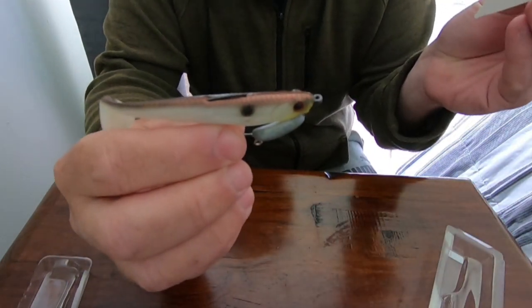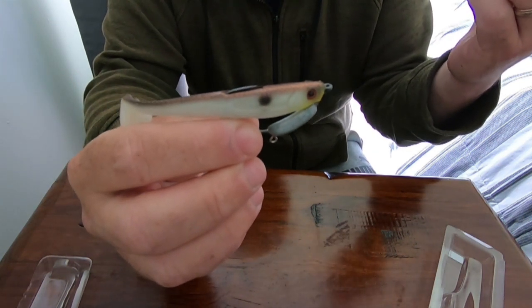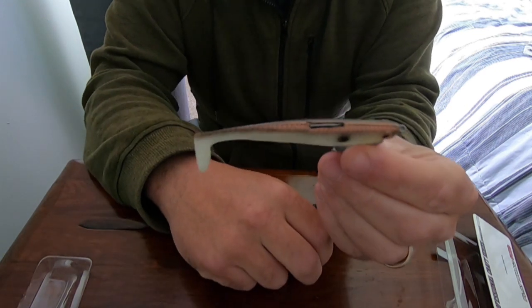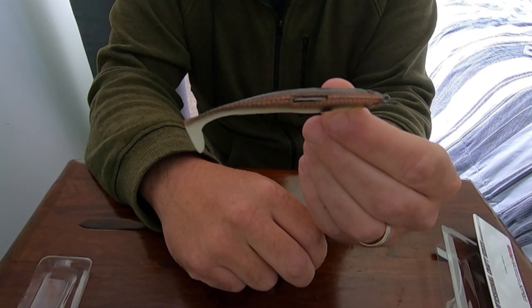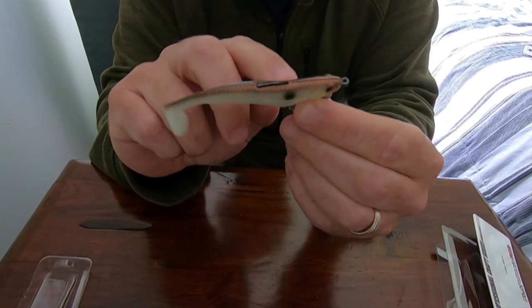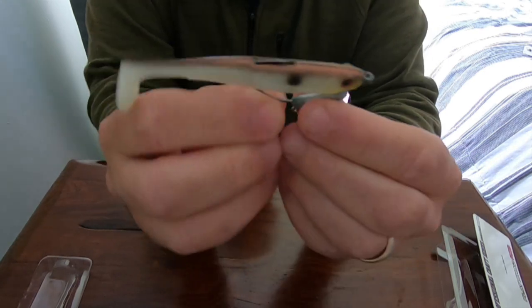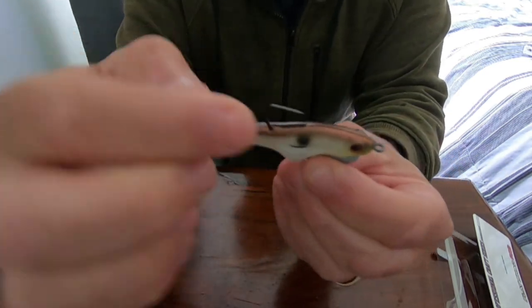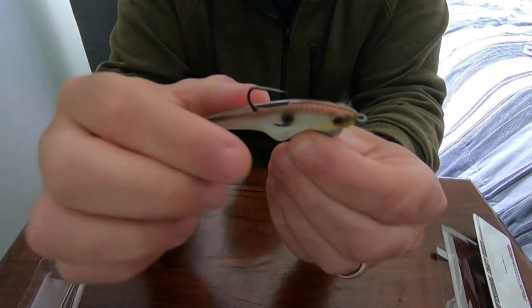This colour is Mullet — Space Mullet, I believe. So very natural looking colour — it's going to replicate a lot of baitfish that are in the area. They're on a Mustad chemically sharpened hook, so very, very sharp hook — very sticky and very strong as well.